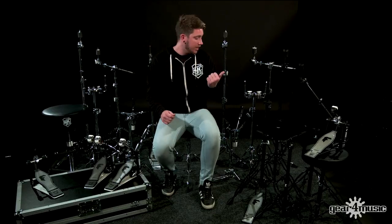Let's take a quick look at the Foundation Flatline hardware. In this series you can get a snare stand, double tom stand, straight stand and a boom stand.